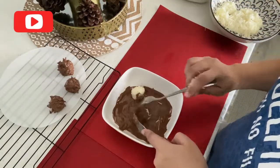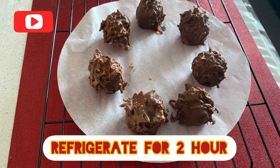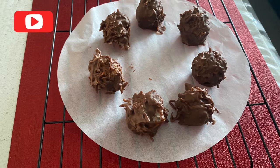It has been 2 hours. It has been a great taste.